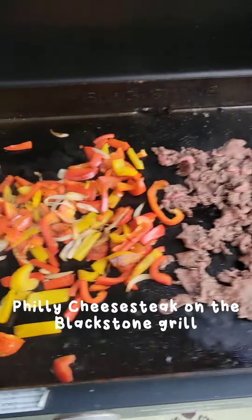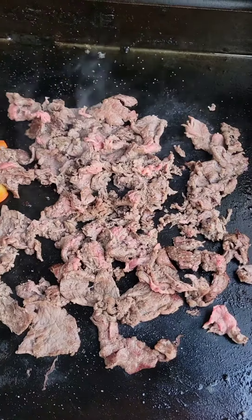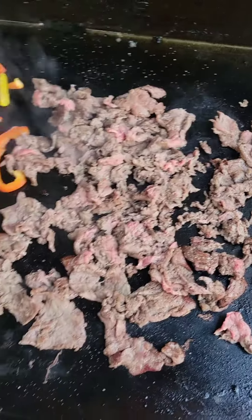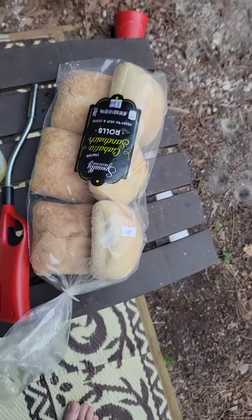Tonight I'm making up some Philly cheesesteaks. I've got some red and yellow peppers and onions. This is thinly sliced rib eye that you can get from any grocery store. Got some provolone and ciabatta rolls.